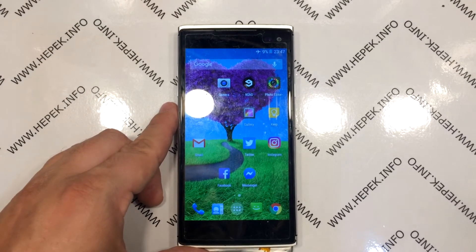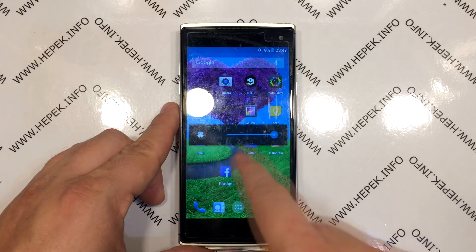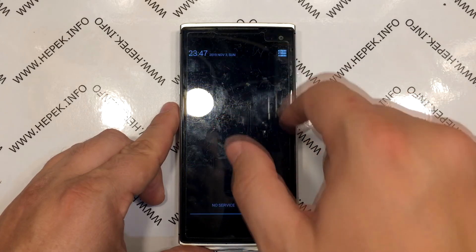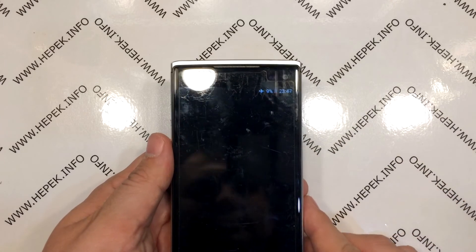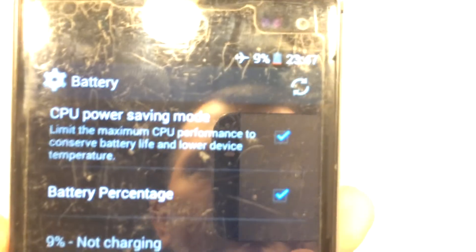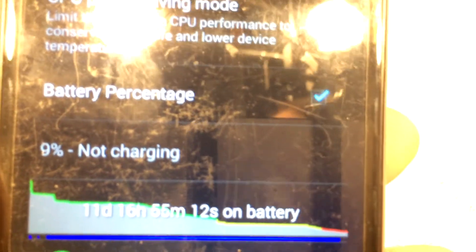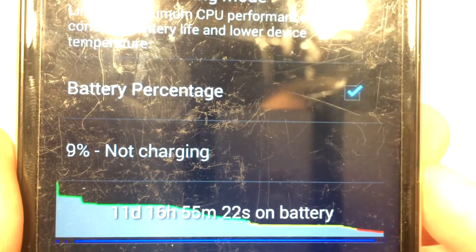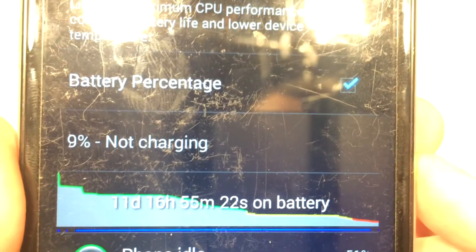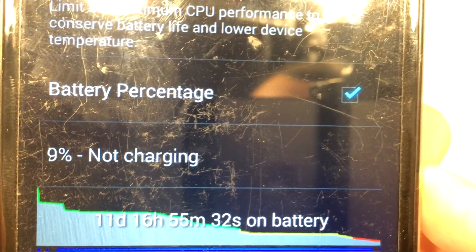Ten days later — as I was shooting this video — I expected the battery to last maybe two to four days, but it lasted 11 days, 17-something hours, and still had nine percent capacity. I did not expect that. To clarify: I did not use the phone actively all the time. It was connected to Wi-Fi all the time, there were two SIM cards in it all the time, but it was not used as my primary phone.